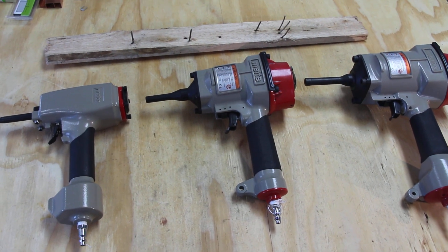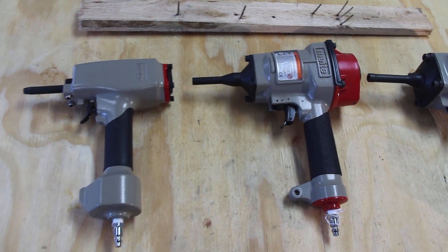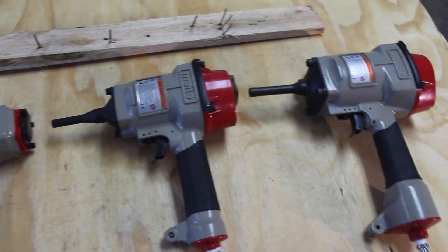Alright, now we're on to our nail puller series. We have three different models: the T-50SC, NP-55, and the NP-70.